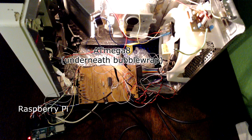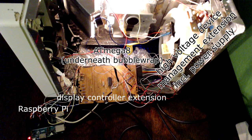The ATmega8 acts as a microwave timer, display controller, as well as a motor and light controller. It acts on the commands given through the phone keys.